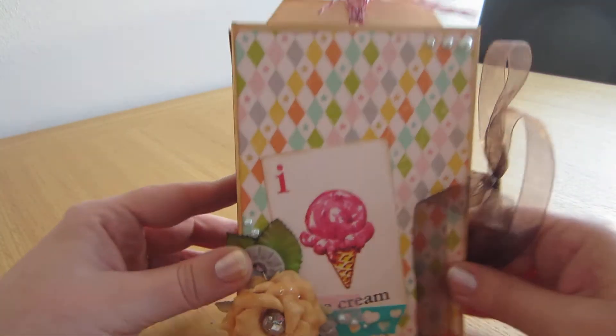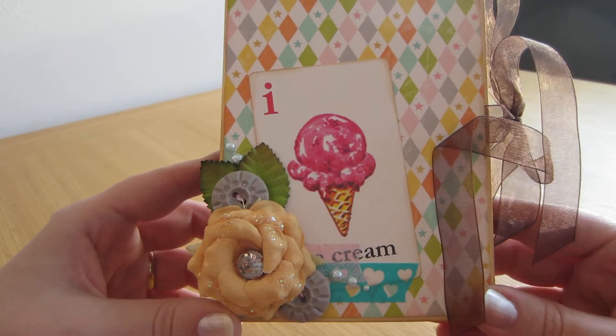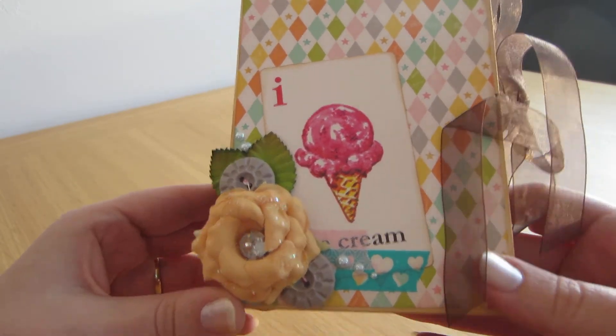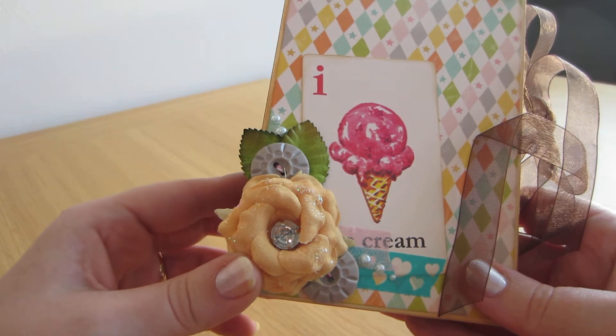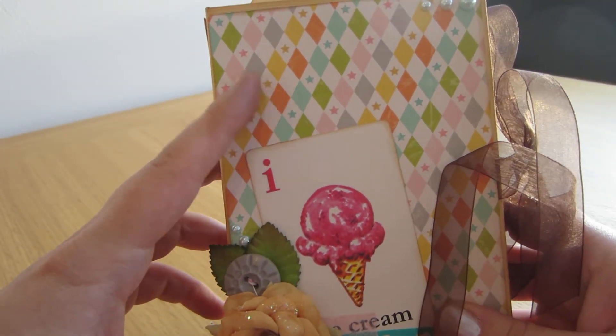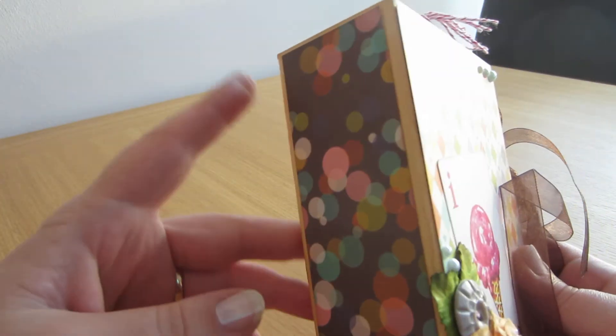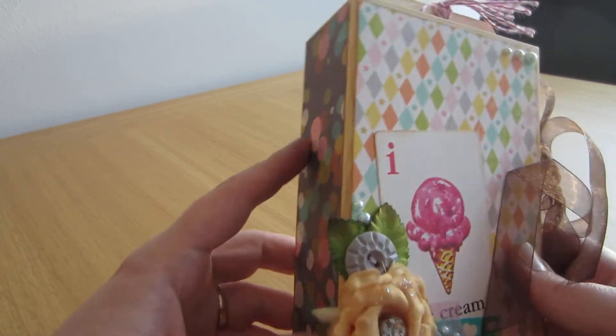Let's start with this one. This is a Midway pattern paper from October Afternoon — such fun papers. And the front is covered with this beautiful diamond shaped pattern paper, and then I put this fun confetti kind of paper along the spine.